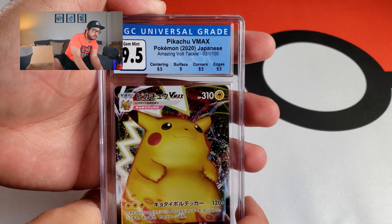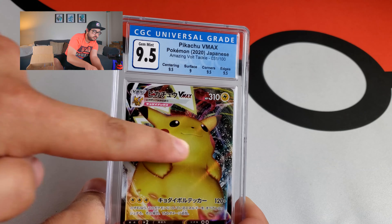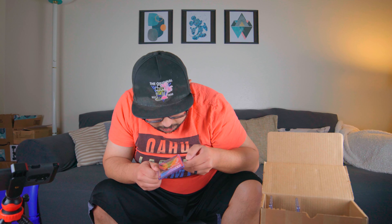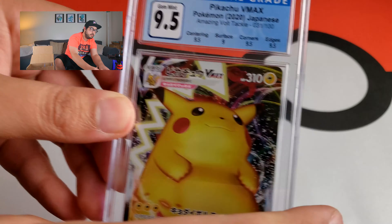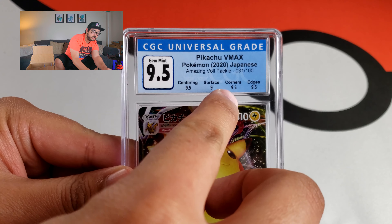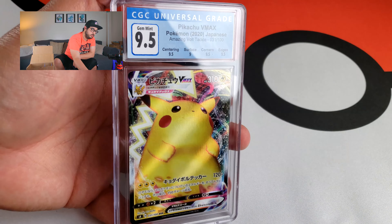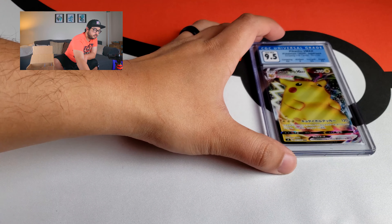Like I said, I think the surface is gonna suffer because of that print line right here in the center. I can definitely see it — one print line right down the center, but I don't see any more. So I'm happy with this 9.5: centering 9.5, corners 9.5, edges 9.5, and surface just a 9. I think that's pretty fair given that print line. I'm gonna put that slab right here on the Pokéball on the book wall.